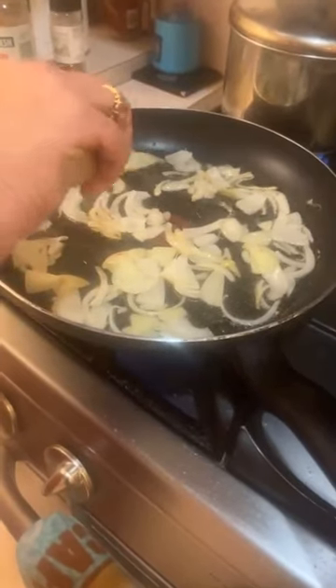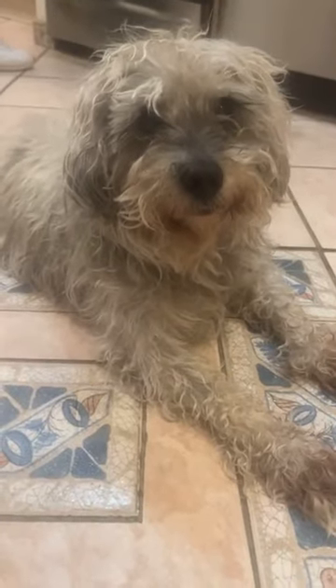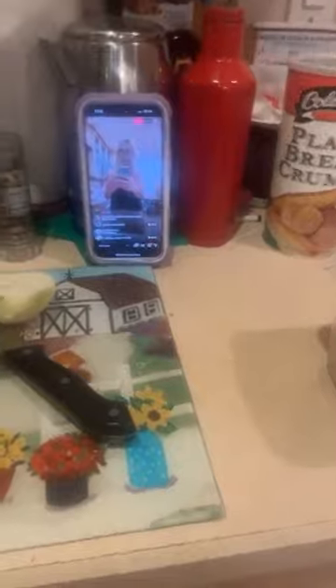Your father cooks onions to put in the eggs and he burns them and they don't look pretty. Alexa, is it dangerous to eat burnt food? According to an Alexa Answers contributor, it's long been known that overheating, let alone burning some foods, can lead to the formation of compounds linked to cancer — including heterocyclic amines and polycyclic aromatic hydrocarbons. That sounds dangerous.